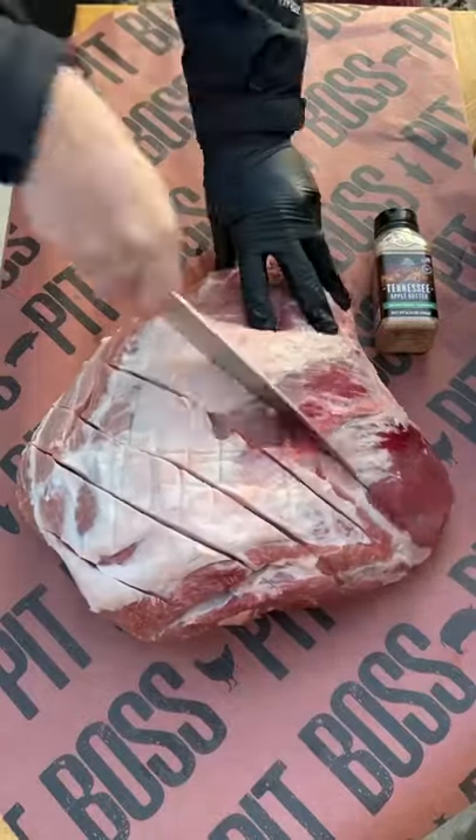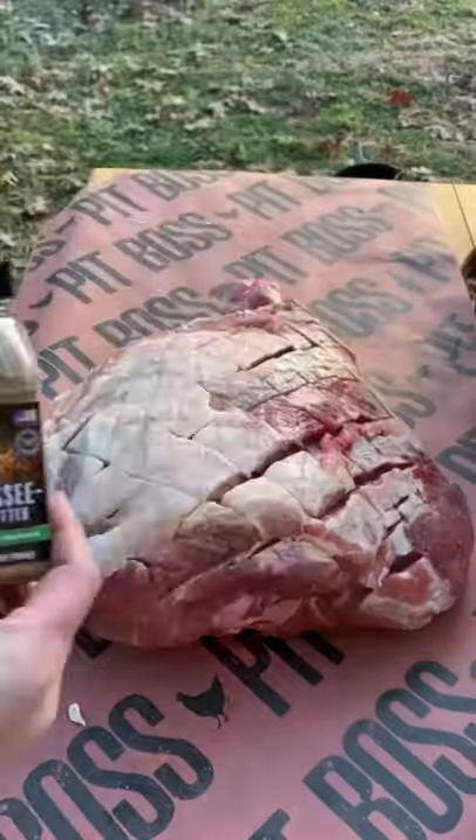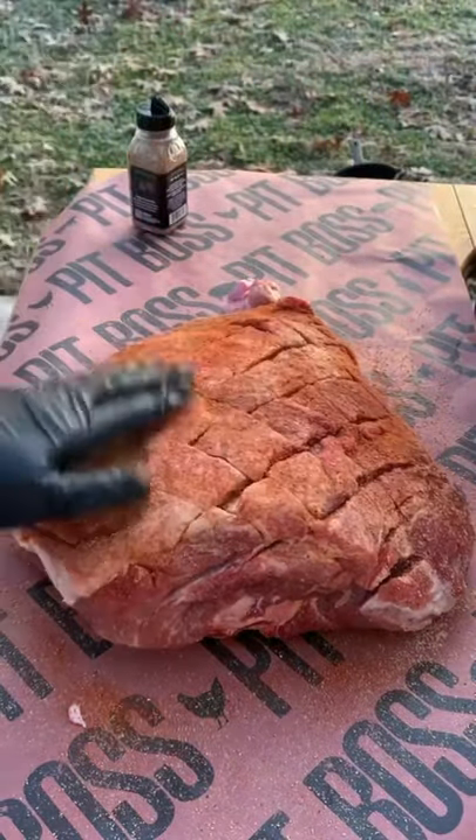Let's dive into this honey bourbon glazed ham. First you're going to score the fat cap, get some mustard down as a binder, and then hit it with your favorite two rubs. This is some Tennessee apple butter and then I'm going to follow it up with some sweet heat barbecue rub.